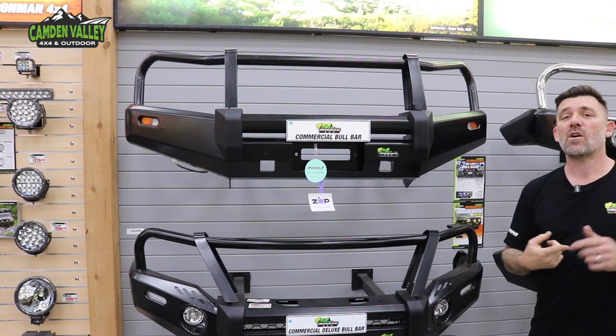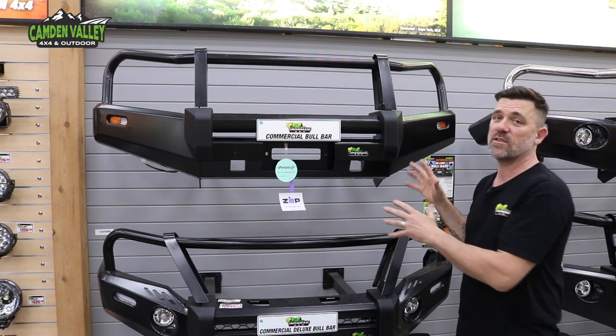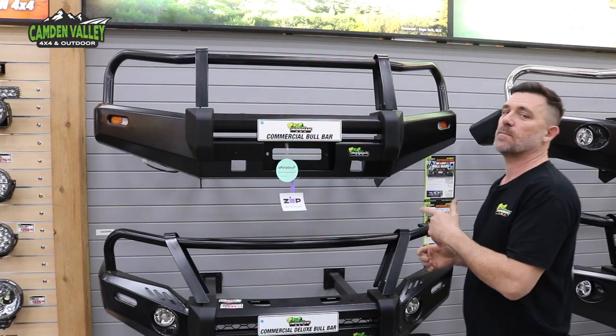This will suit your Hilux SR and Ranger XL type of cars, as they don't have factory fog lights or sensors or anything like that. This is the bar for you.